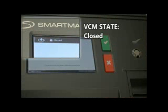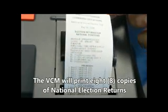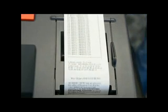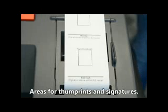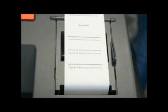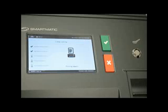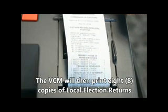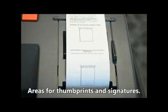VCM state is now Closed. The VCM will print 8 copies of National Election Returns with areas for thumbprints and signatures. The VCM will then print 8 copies of Local Election Returns, also with areas for thumbprints and signatures.